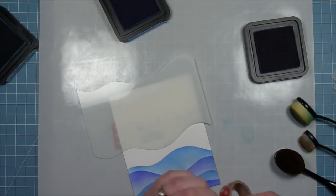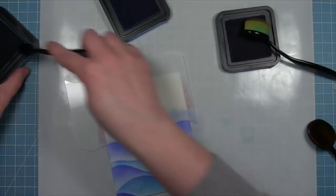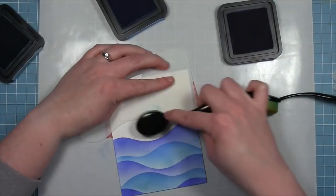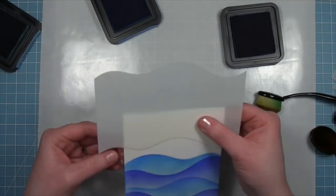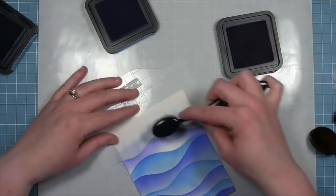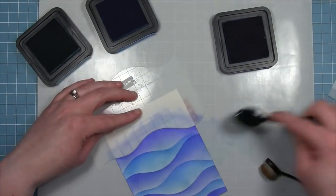I want to apologize if I sound out of breath at all — I am very pregnant so these voiceovers are making me sound out of breath. Thank you so much for your patience. Here you can see Shari is building up that color, it's looking absolutely beautiful. We're just mixing and matching that stencil, wiping it off, flipping it over, shifting it left and right. You can angle it up and down and create the most beautiful scene this way.